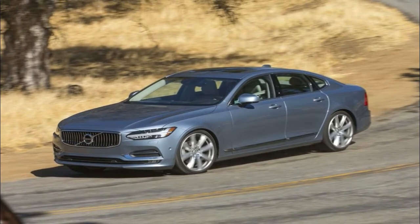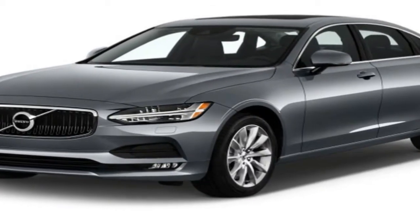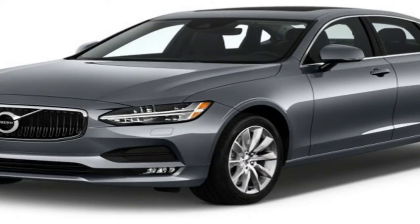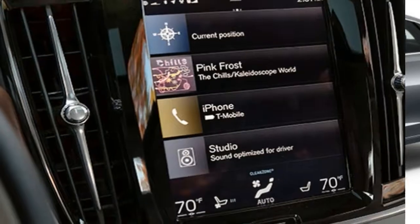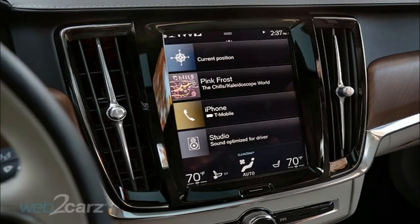In fact, Volvo got the ratio of off-road looks to on-road ability so spot-on that all following cross-country models have followed the original car's design to a tee — a trend that the V90 Cross Country proudly continues.